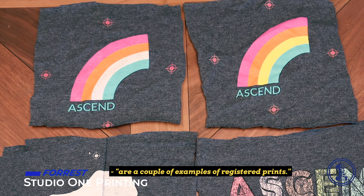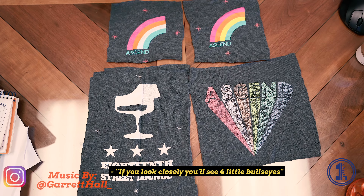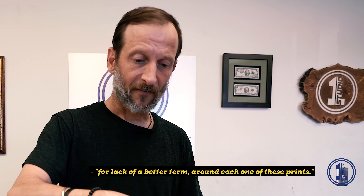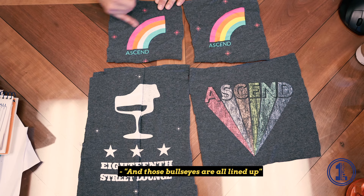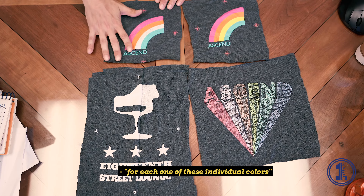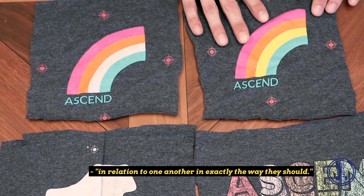These guys here are a couple examples of registered prints. If you look closely you'll see four little bullseyes around each one of these prints. Those bullseyes are all lined up for each one of these individual colors so that those colors come together in relation to one another in exactly the way they should.